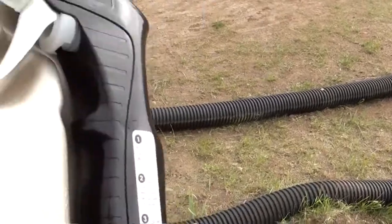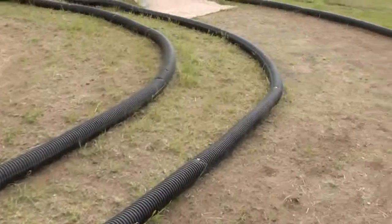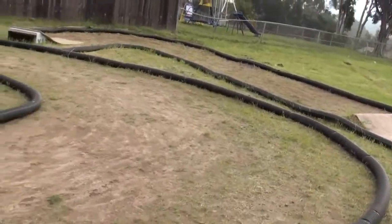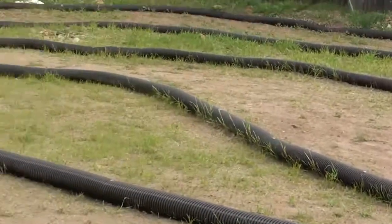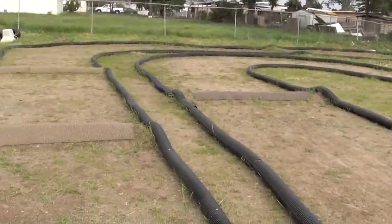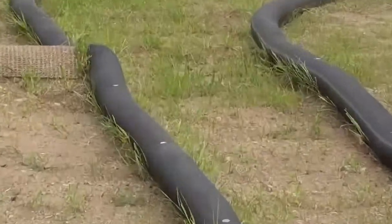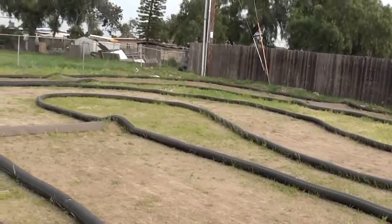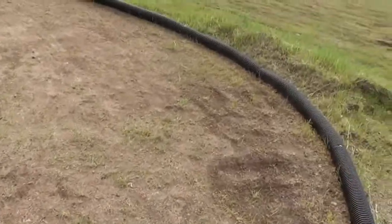I just sprayed some Roundup weed killer because I got some serious weeds going around here. I try to clean up as much as I can — I got some grass growing but I keep this area clean. That's my track, keeping it up in condition.